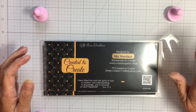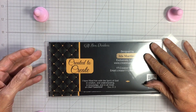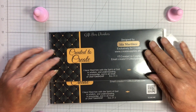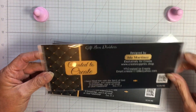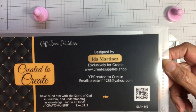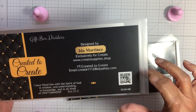I have a small haul to share with you guys. If you haven't noticed, Ida Martinez — who is 'Created to Create' — has started designing her own dies and getting them made. These are gift box dividers. I ordered them a few days ago and they came in on Friday or Saturday. These are awesome, don't you just love her packaging? There is a QR code you can scan to go to her shop where she is selling her dies.